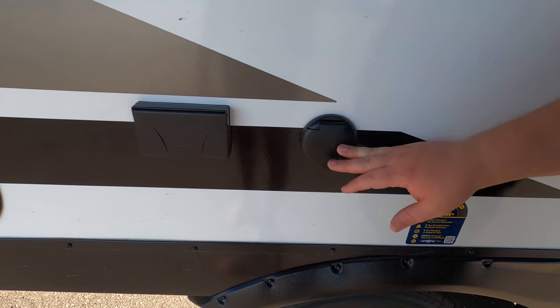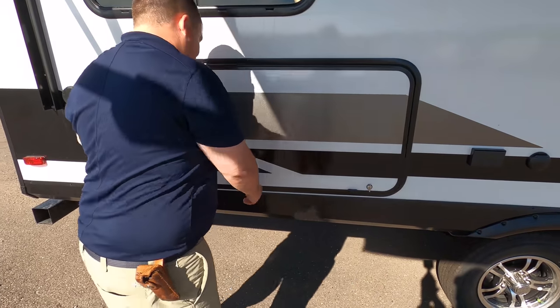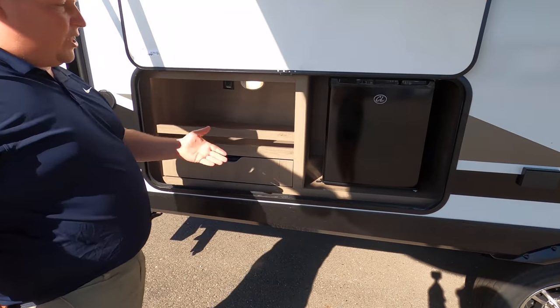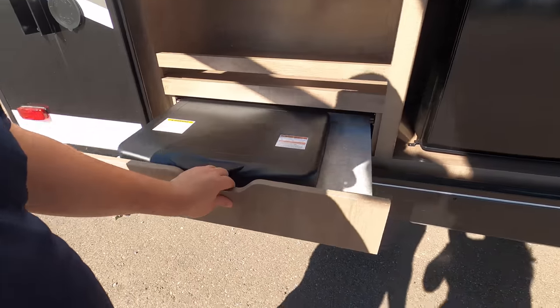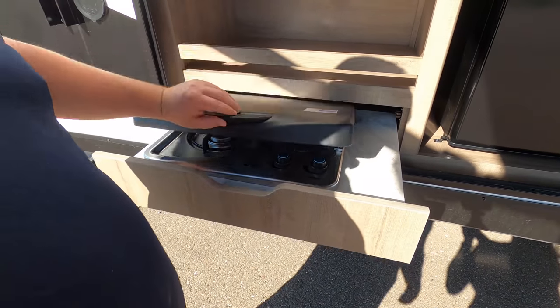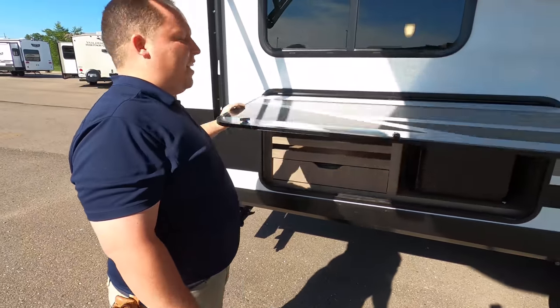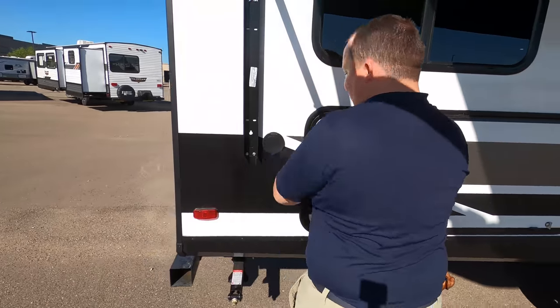There's a coax connection if you want to watch TV on the outside. And look at this — wow! It does have a little outdoor kitchen. You have your refrigerator right there, a little cooktop right here — I like that — and a mini fridge. That's fantastic. Just enough. It's a nice entry-level lightweight camper.